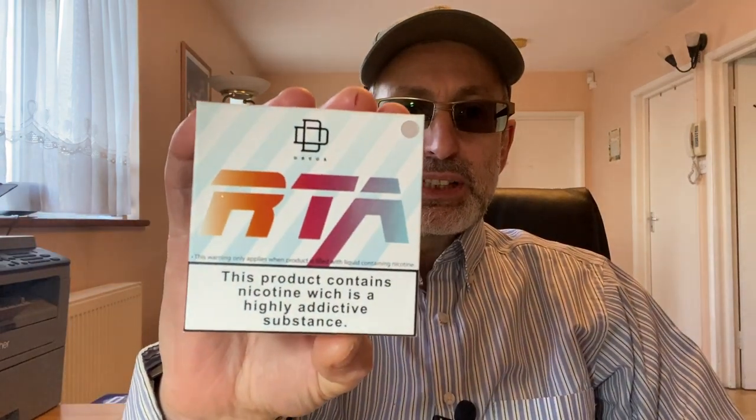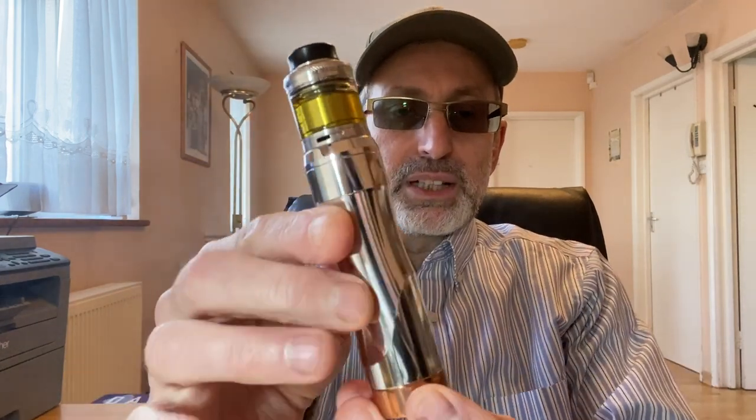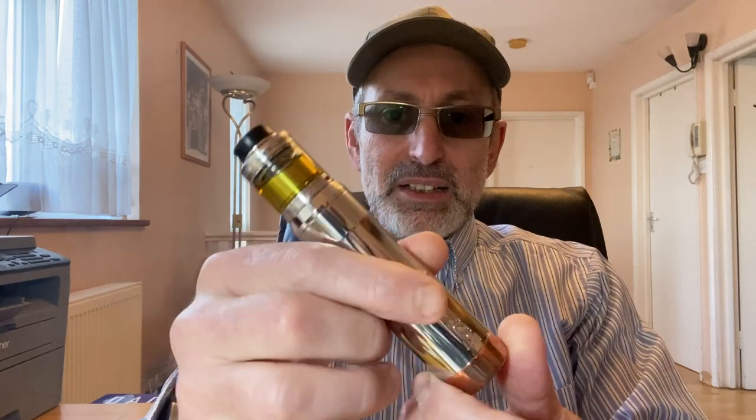Welcome to NET Vapor Reviews. Today's review is an RTA from Augvape, the Druga RTA that I received from Augvape. So what do I think about this RTA? Well, very impressed indeed actually. I'm vaping it on my Dreamer version 1.5 Mechmod. It looks quite nice indeed as a kit and the vape is very impressive.